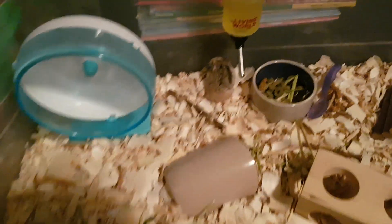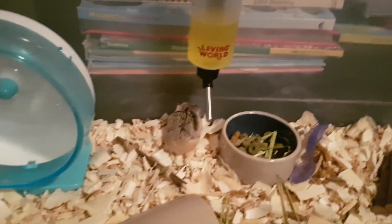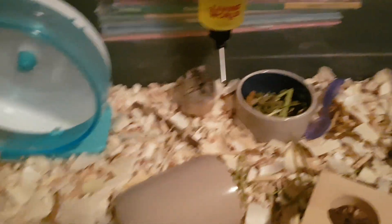Quick little tip: a way to know if your hamster really trusts you is she cleans herself on you. That's a cool fact.